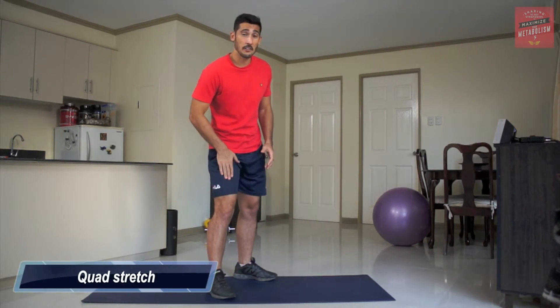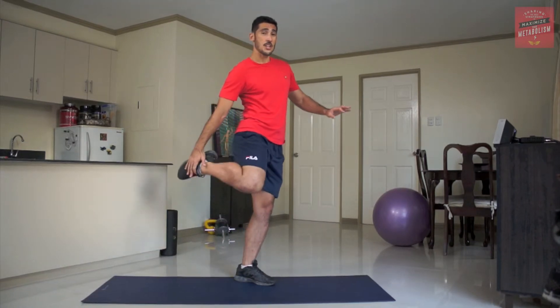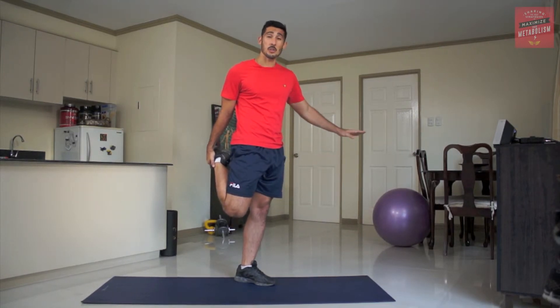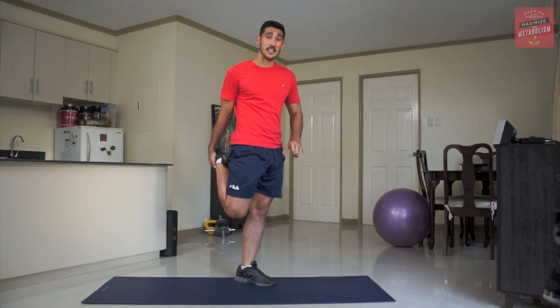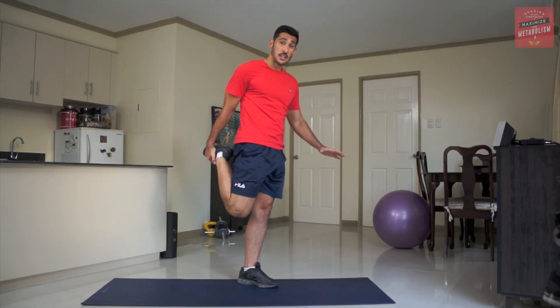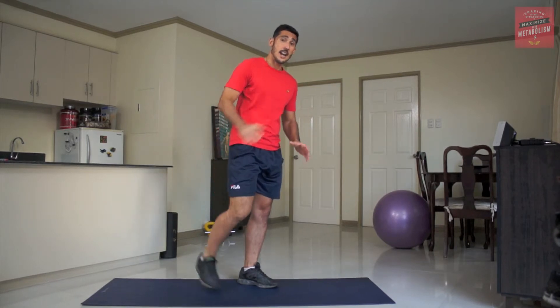Okay, so the next stretch I'm going to show you is the quad stretch, which is the front of the leg. Really simple — all we need to do is reach up, grab the leg, and then keep yourself nice and balanced. If you want, you can put your hand down for support, or hold onto a chair or a wall. Hold this stretch here for the static version. For the dynamic stretch, you're just doing the same thing but moving into it — stretch, keeping knees nice and close together, then release. Gradually increase the tension and then release.